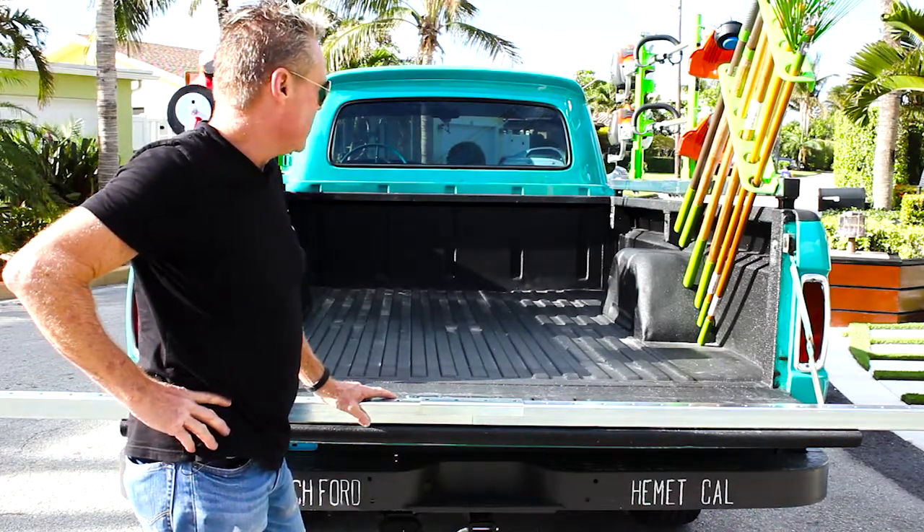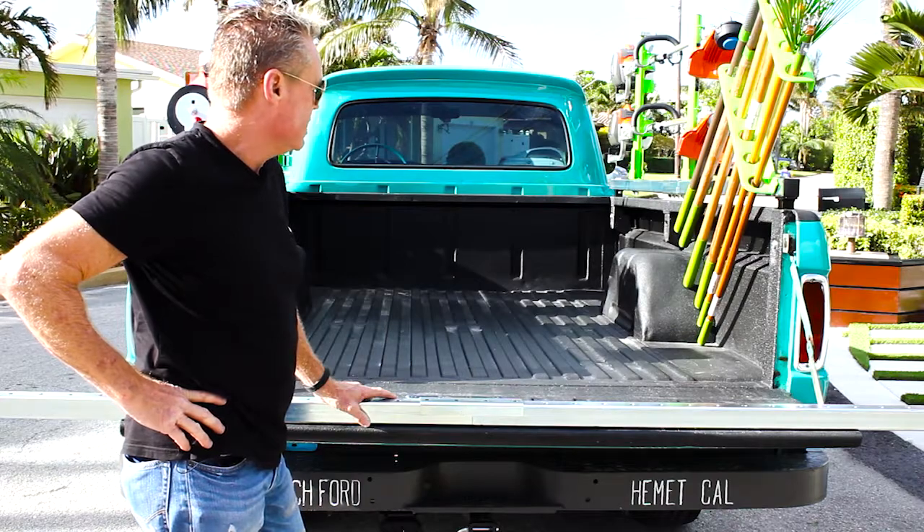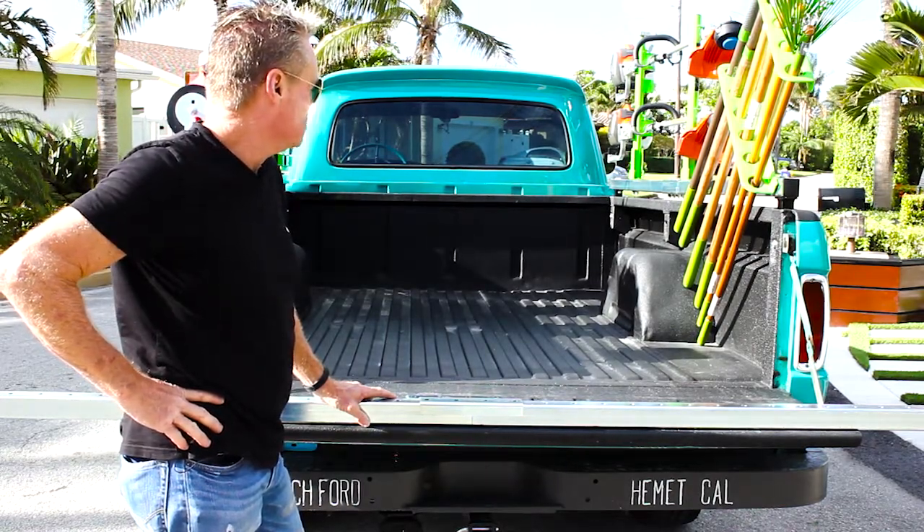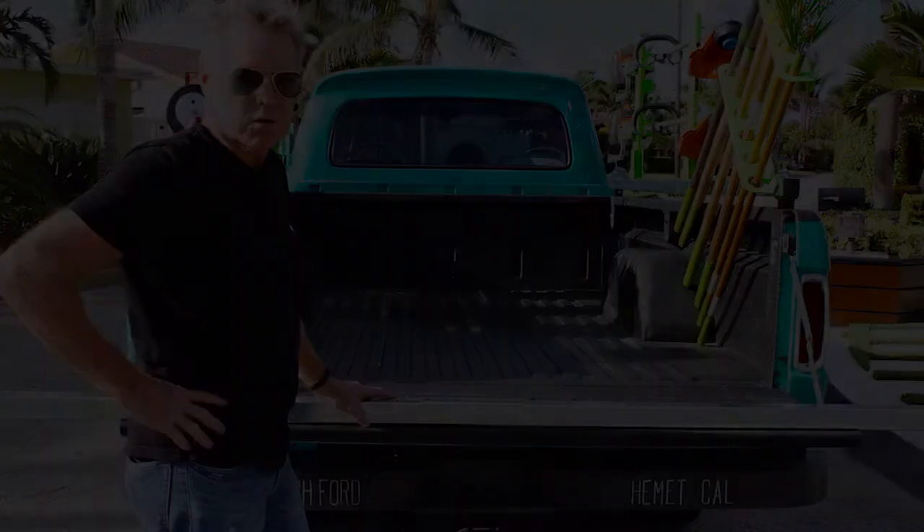We're going to break loose here and take a look at some of the components, how they're attached, and at that point you should be able to get a good understanding of what it looks like and how it will work for you.